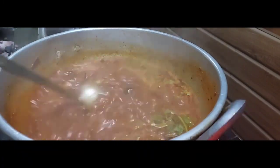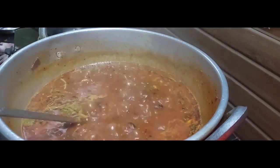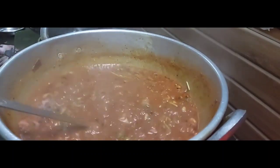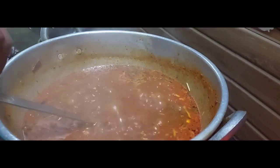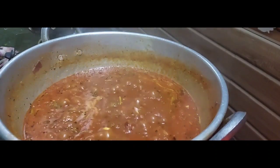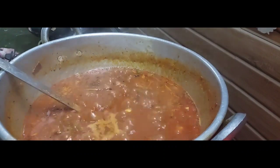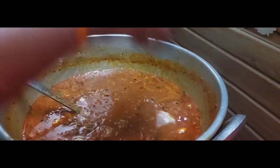We are going to do it in the pan and add the oil well in the pan. We are going to put a few ingredients in the pan and add the oil. We will add the curry again and mix the curry.